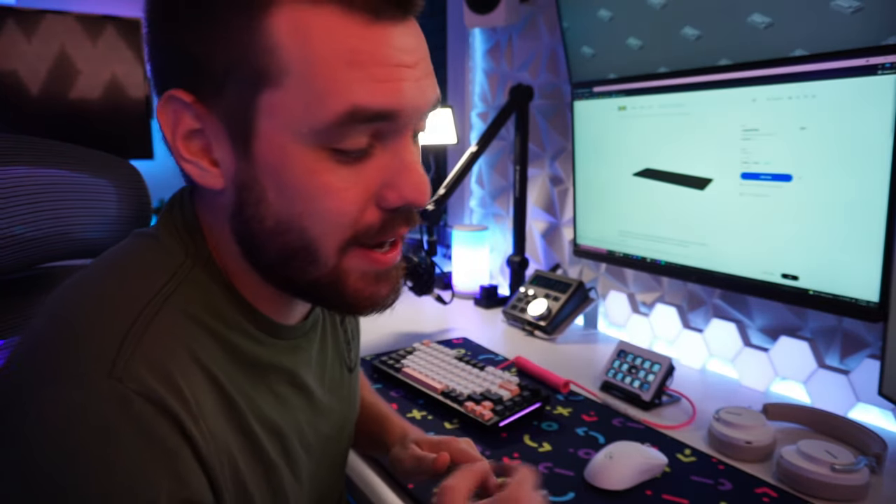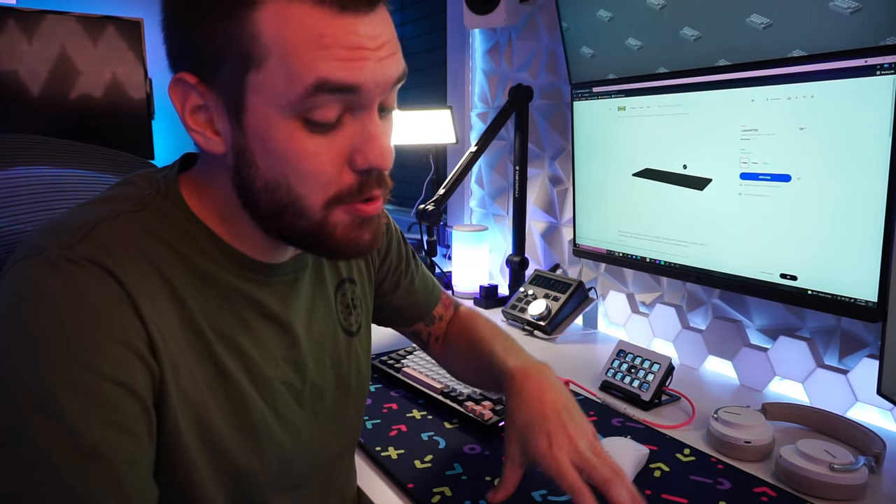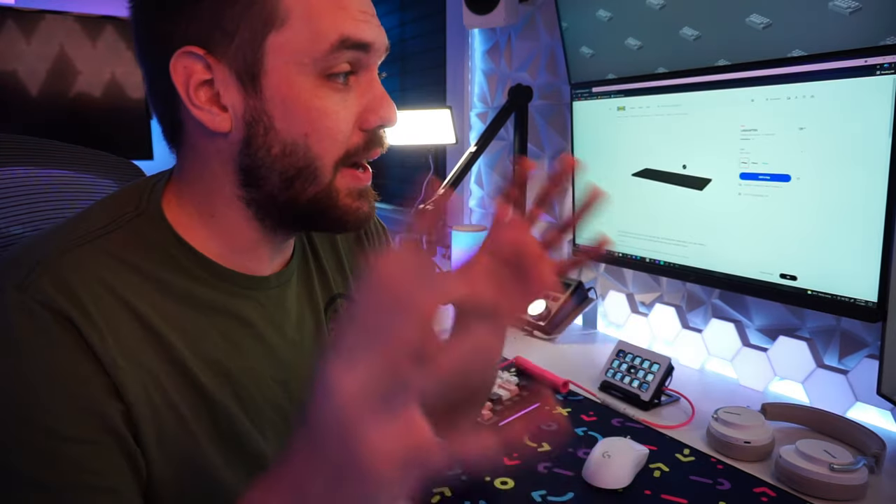So I'm on IKEA's website right now. What these desktops used to be called was the Linnmon, but now they have changed it to the LAGKAPTEN. That's what it's called — I think I'm saying it right.